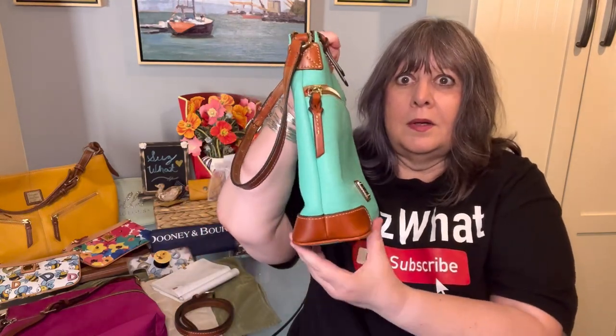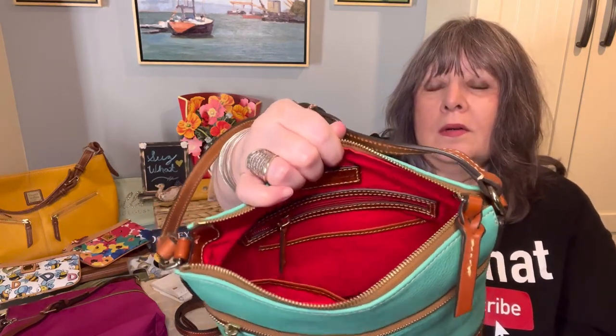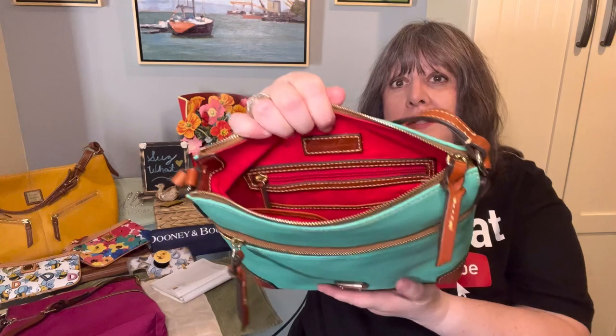I checked the dimensions against what Dooney has on their website — they have it as 10.25 inches high, 10.5 inches wide, and four inches deep. But you can see it tapers up — it might be four inches at the base but it tapers up. It has a great front zippered pocket, a zip top closure, a zipper pocket in the back wall, a slip pocket, the Dooney patch, and then two slip pockets on the front wall. I put the rest of the strap in that pocket.